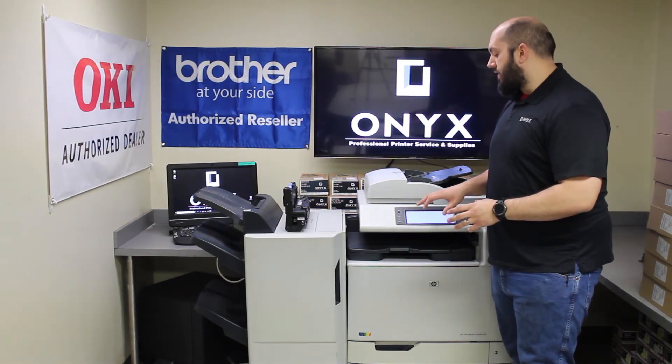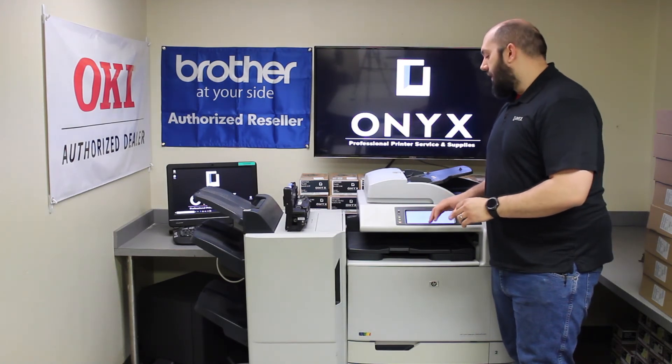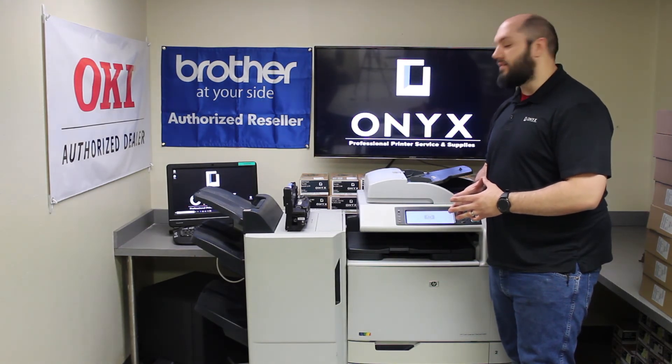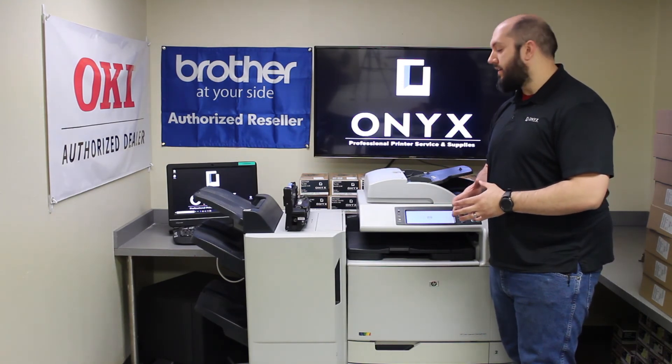As long as it finishes its calibration and goes into full ready mode, then you're good to go. If you have any trouble or any kind of errors come up, please give Onyx a call and we can see if we can help you out with that process, or watch our following videos where we can help walk you through how to troubleshoot what some of those problems may be.